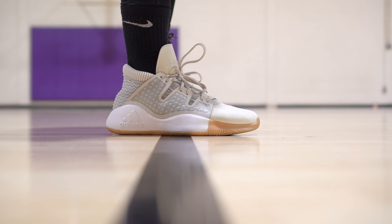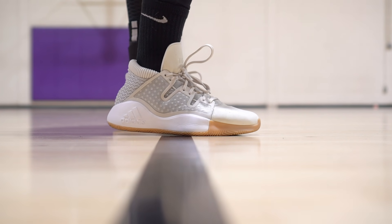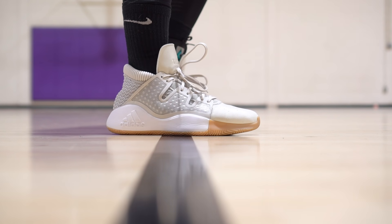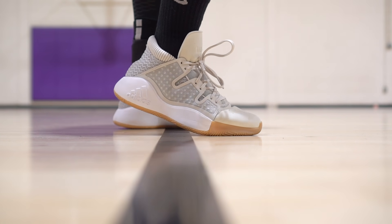Last but not least is the Adidas Provision. I think it's like $90–$100 bucks. You have a full-length Bounce midsole which feels nice. The rubber is really pretty damn hard, and you have a synthetic material in the toe area, so it should be okay for toe drags as well. Nice cheap shoe and it seems pretty damn durable for outdoor use.